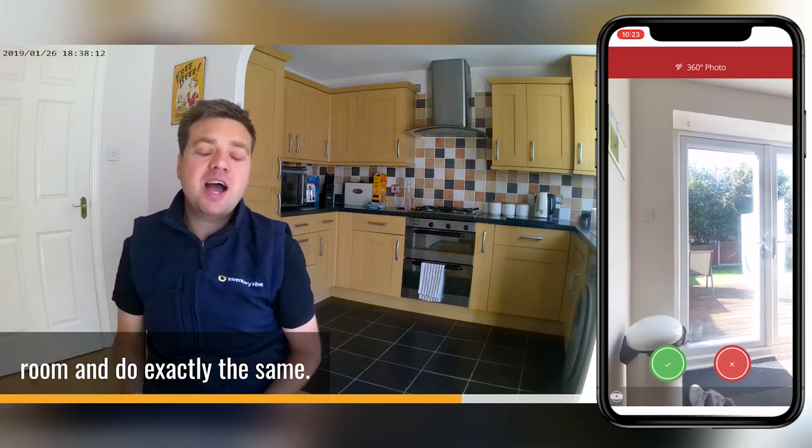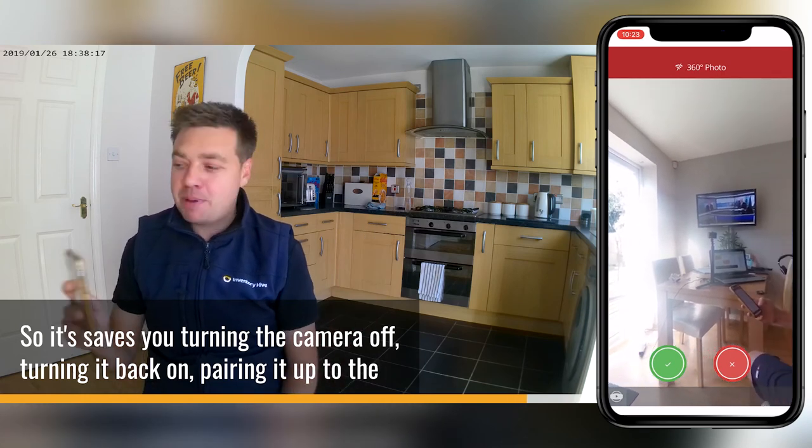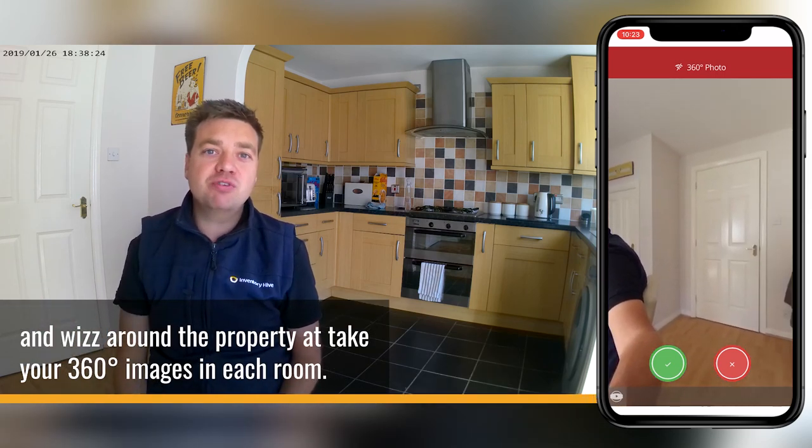I'll then go to the next room and do exactly the same. So it saves me turning the camera off, turning it back on, and pairing it up to the device again — you can just keep it connected and whizz around the property and take your 360 images in each room.